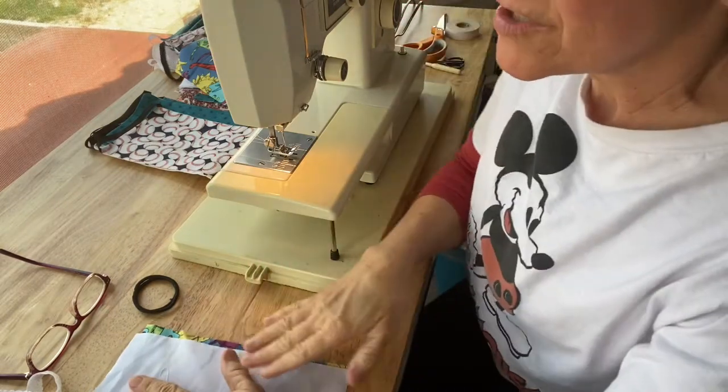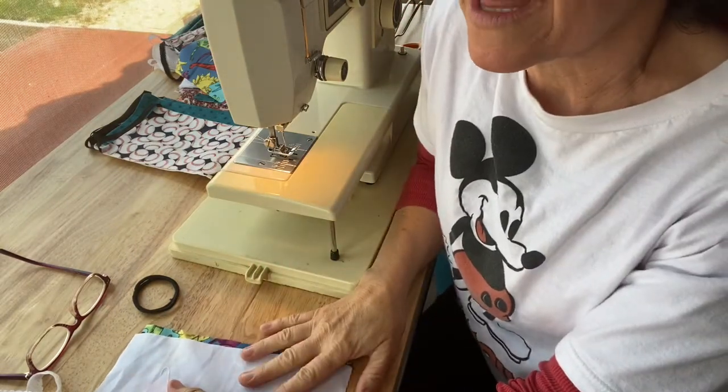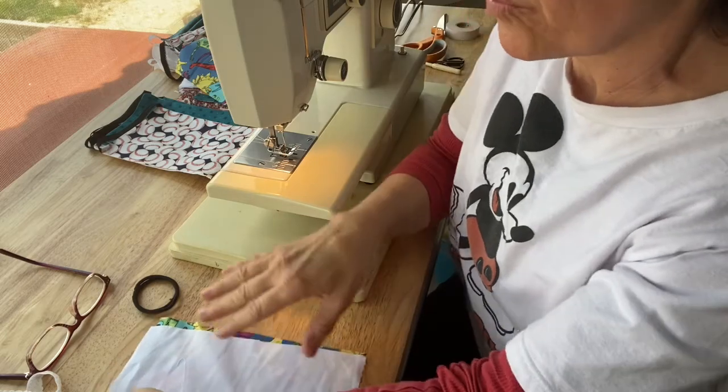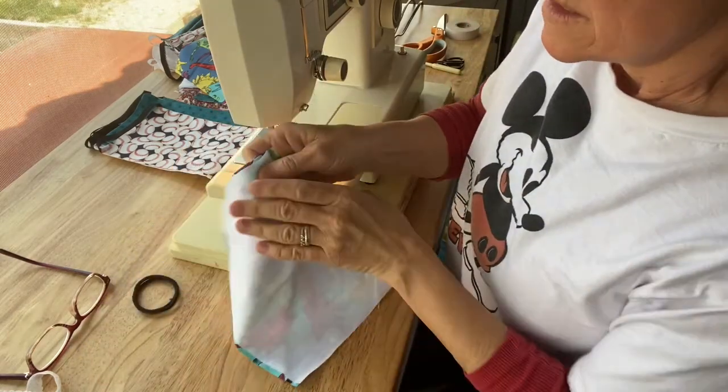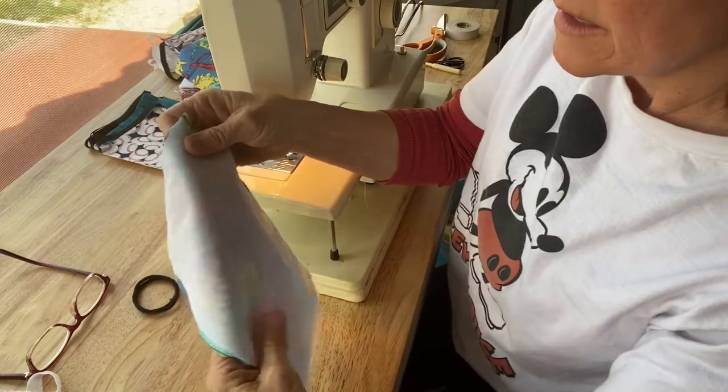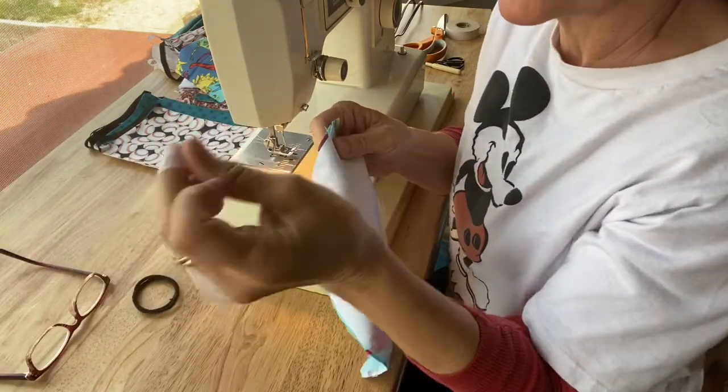And at the end, I'm going to show you some shortcuts that I do to help with cutting and how to cut the lace quickly.